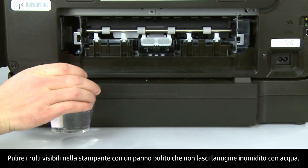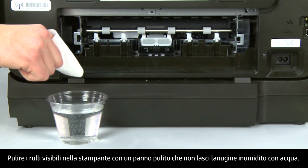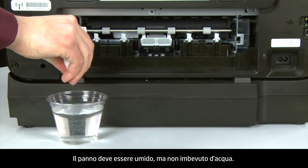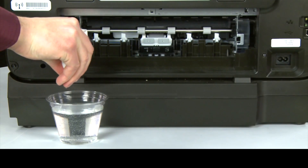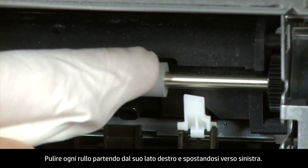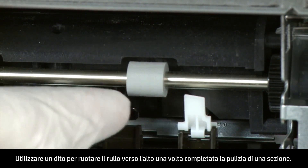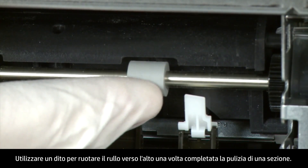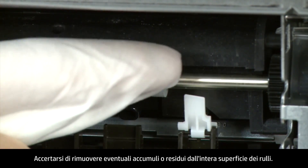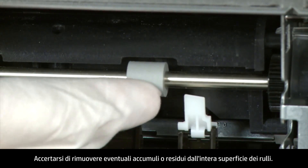Clean the rollers visible in the printer with a clean lint-free cloth lightly moistened with water. The cloth should be damp, but not soaking wet. Wipe each roller starting on the right side of the roller and wiping to the left. Use your finger to turn the roller up as you finish cleaning a section of the roller. Make sure that you remove any buildup or debris from the entire surface of the rollers.